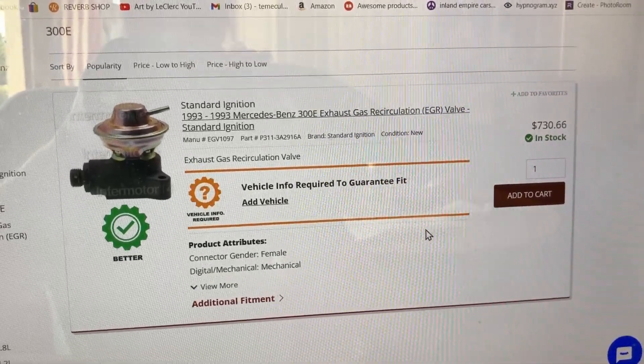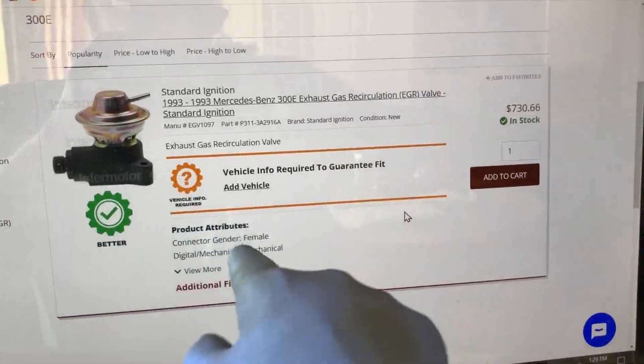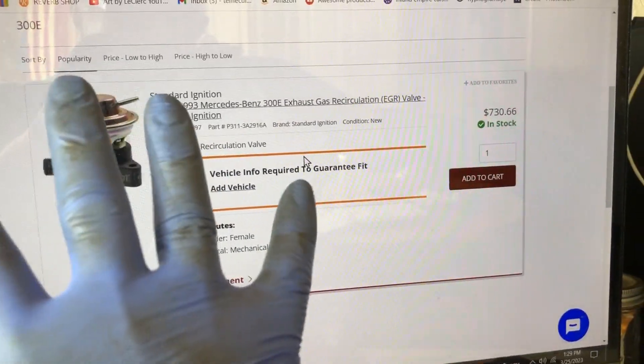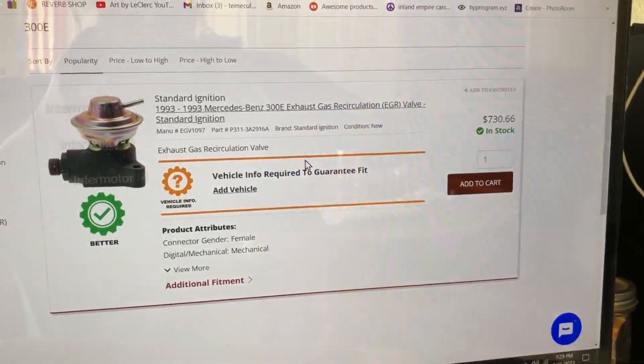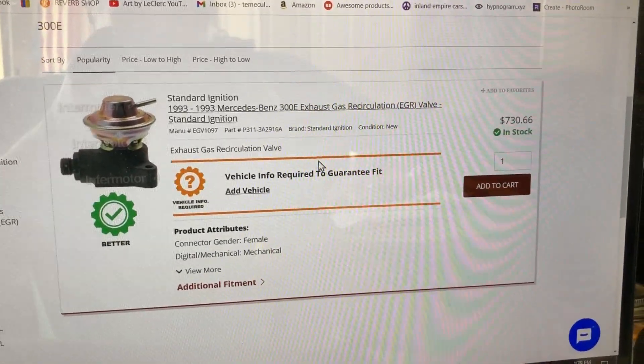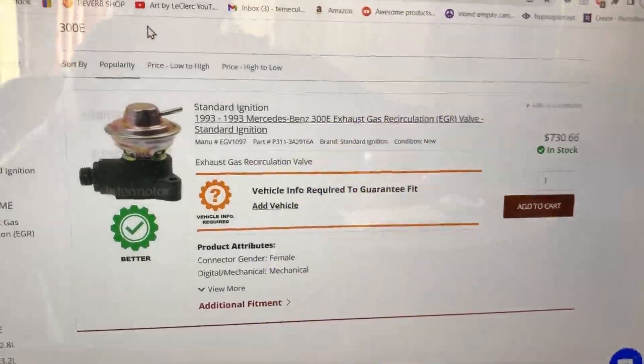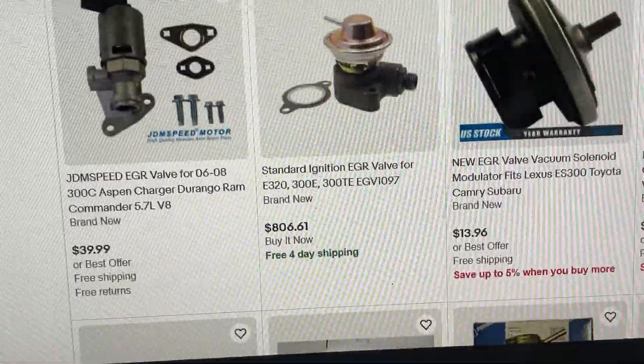If you go to a junkyard and you see one of these on one of these Mercedes W124s, it fits about four different Mercedes models from that era. Snag that puppy - you can make yourself some money. Looking at eBay, $806 dollars for this part.